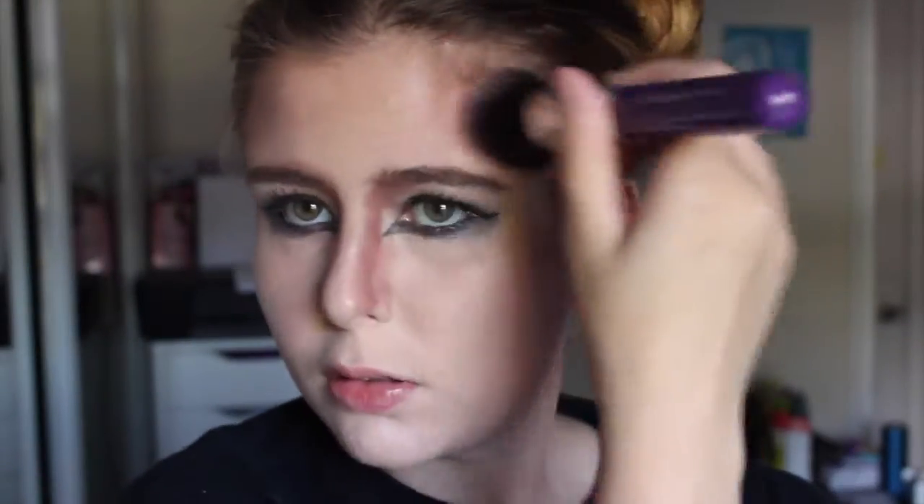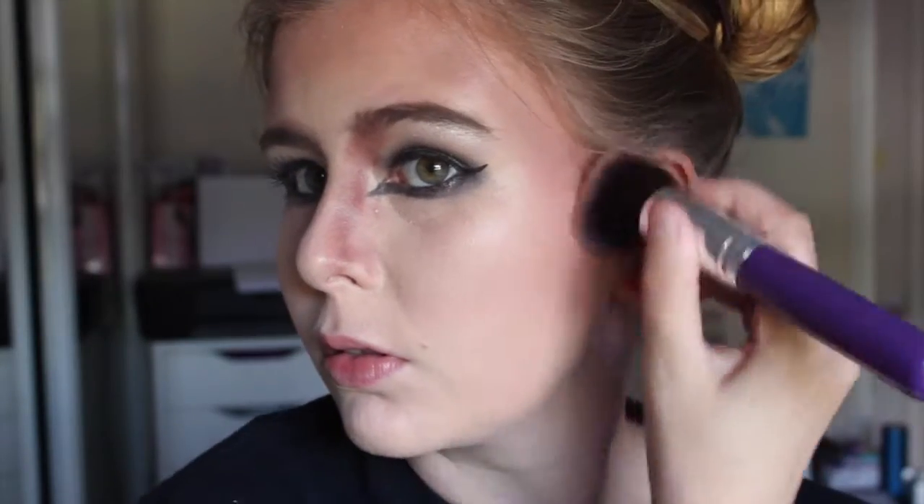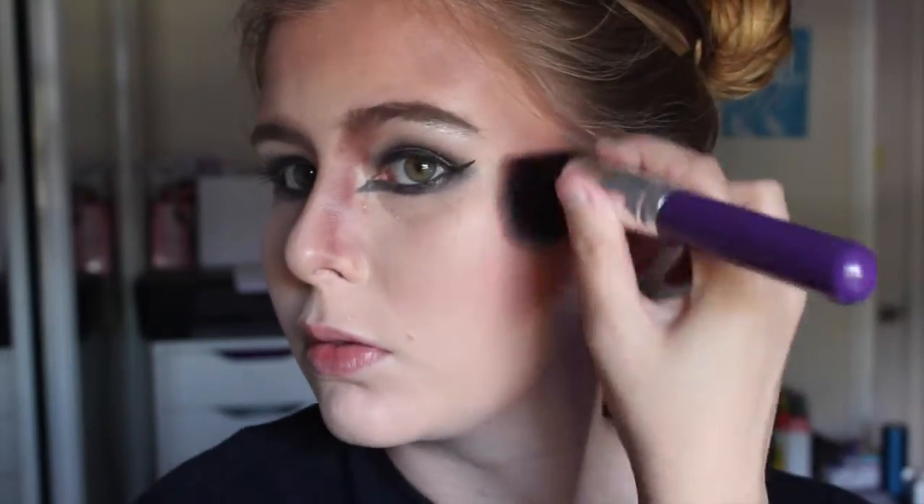Now I'm taking that shadow color and I'm going to apply it to my forehead. I'm just starting in the temple area and working my way towards the center, keeping it concentrated on the upper portion of my forehead. Now I'm bringing it down my temples and down the sides of my cheeks. This is a bit more dramatic than a normal contour — you just want to get that brown shade to your skin.